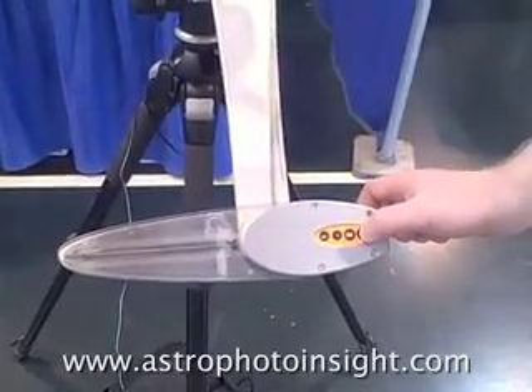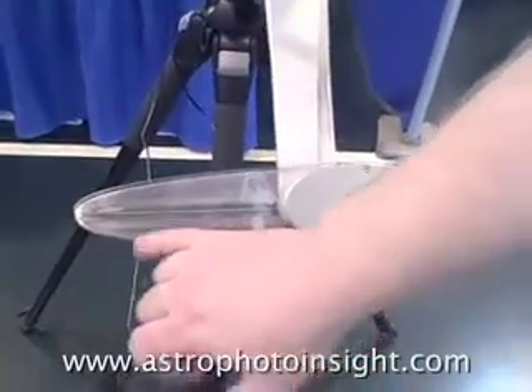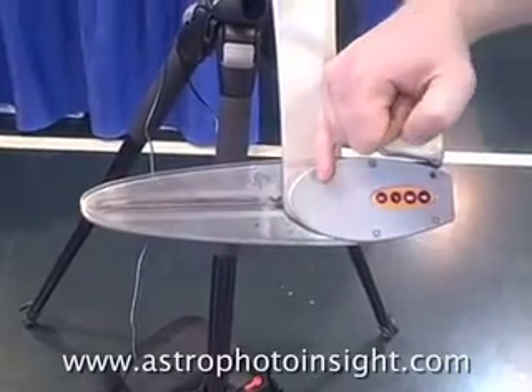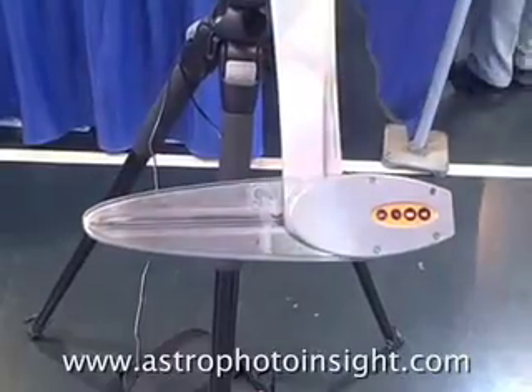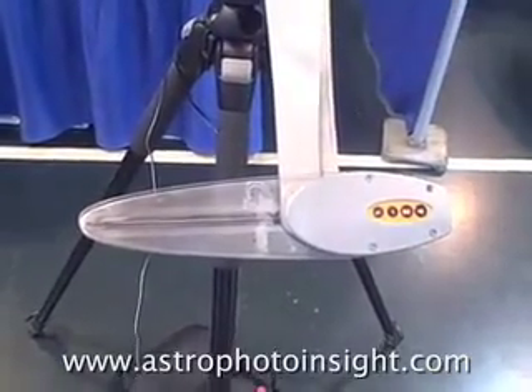To start it tracking, we just press the track button one more time — you can just about see the screw turning. We're now tracking at the sidereal rate. You get two hours of tracking time as the drive arm moves along to where the drive ends.